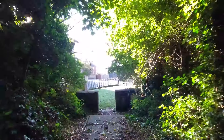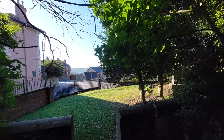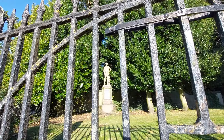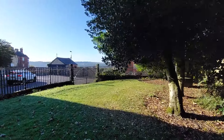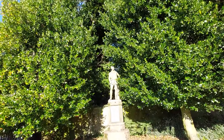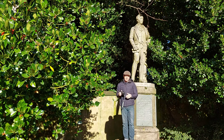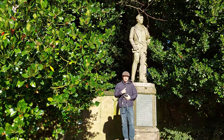Statues can also be located in less than easy-to-photograph locations, like in gardens behind fences, which makes it super difficult to get to and to photograph. One of the problems of taking photos of statues — especially notable people — is that they're often stuck up on a plinth, which makes them really challenging because they're high up and you can't easily get a good shot of them.